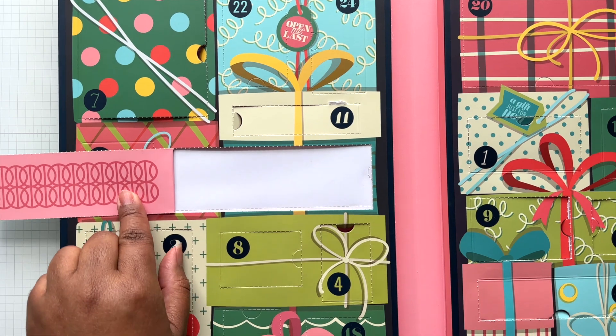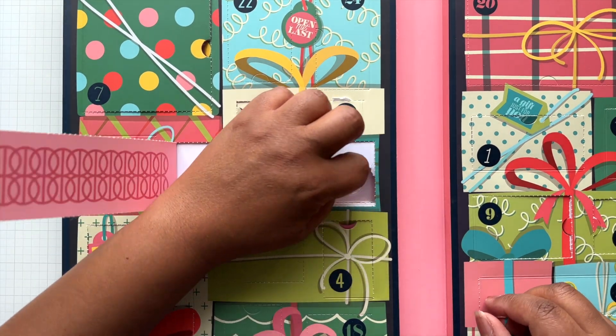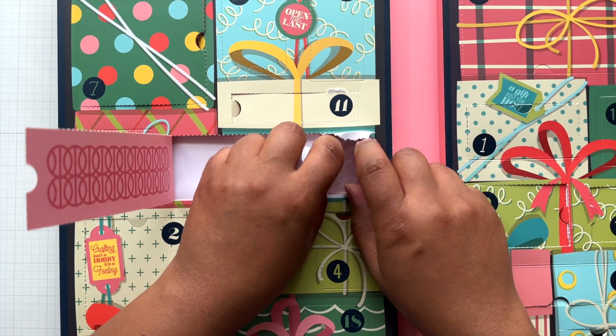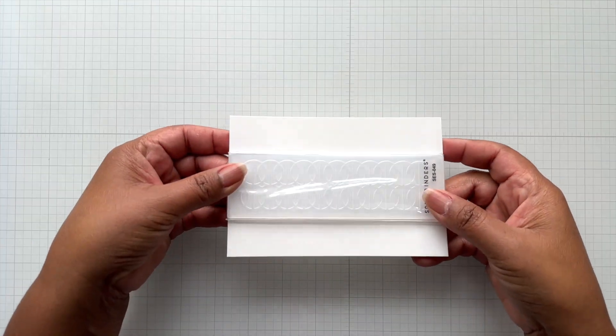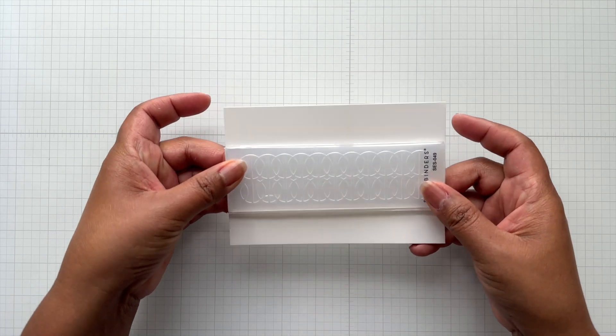It's either a die set or an embossing folder. Let's see — it's an embossing folder! Okay Crafters, this is an embossing folder with a great swirly detail.